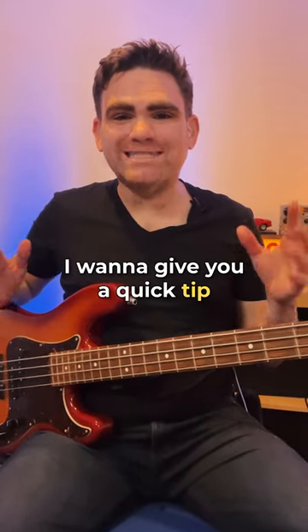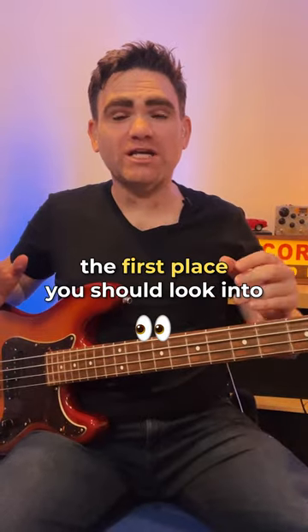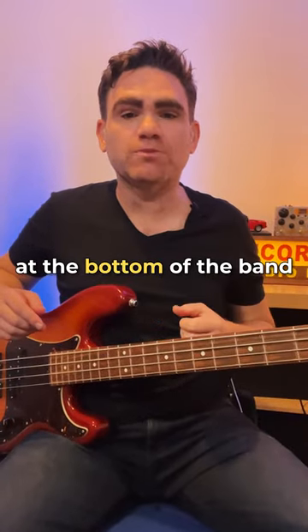In today's video I want to give you a quick tip: when you're starting to create your own bass lines, the first place you should look into and really listen to is the bass guitar kick drum — that is the low thud at the bottom of the band.